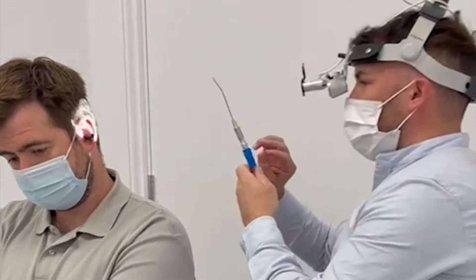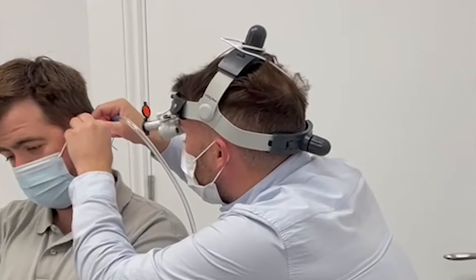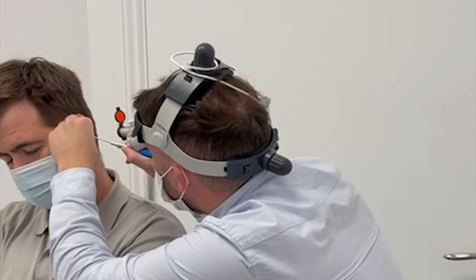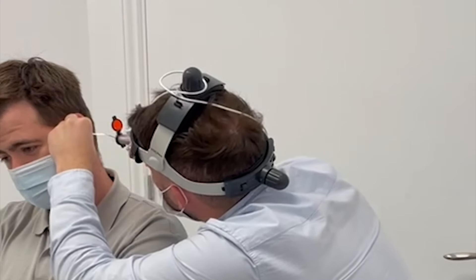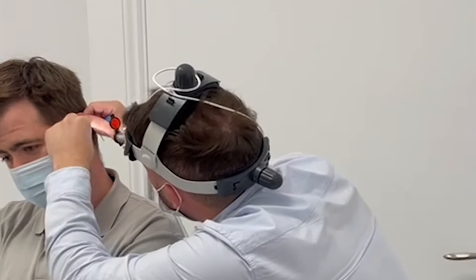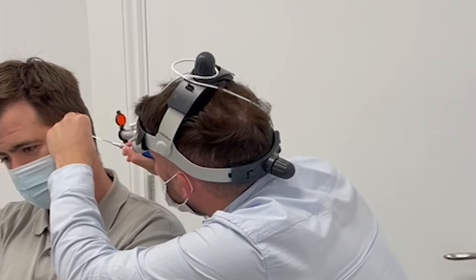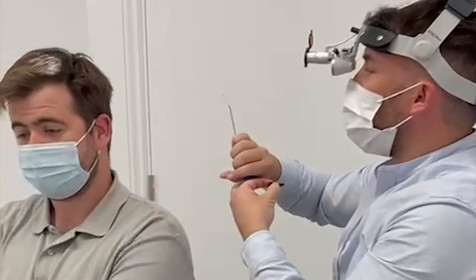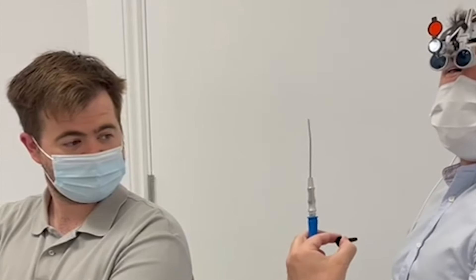I'm just going to turn on the machine. The machine just literally sucks the wax out of the ear. So we start it now. Excellent. How does that feel? It feels great. Because we don't use any water or anything like that, the wax just goes right into the machine. And then we just dump it and hopefully Matt can hear a little bit better — hearing the grass growing! And that's how it's all done.